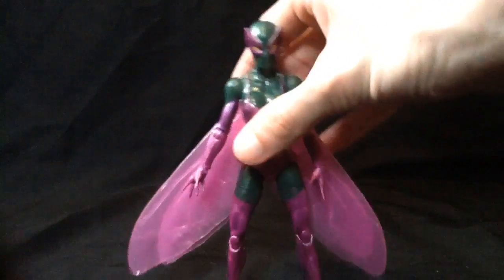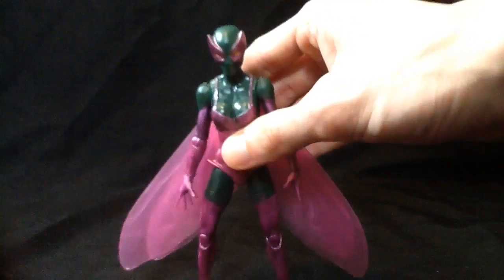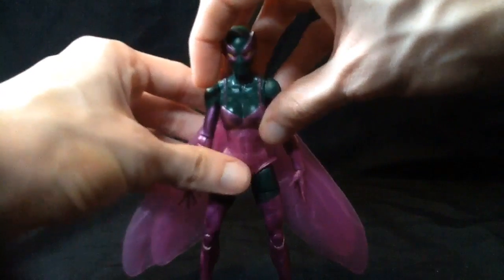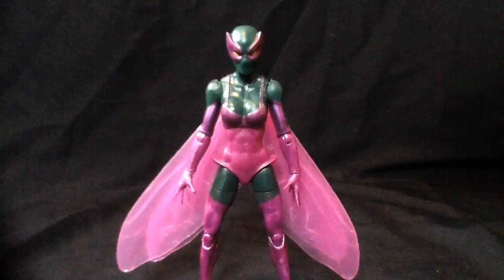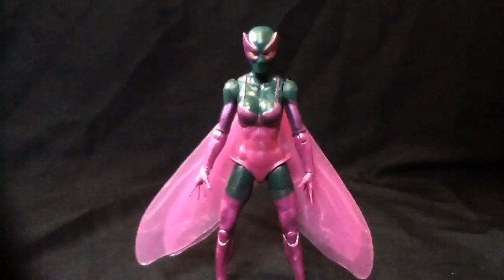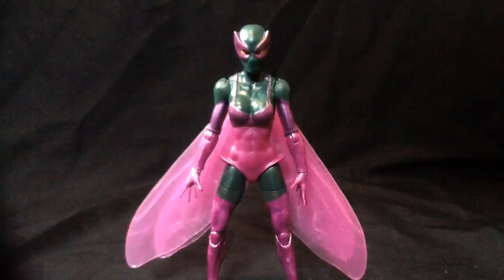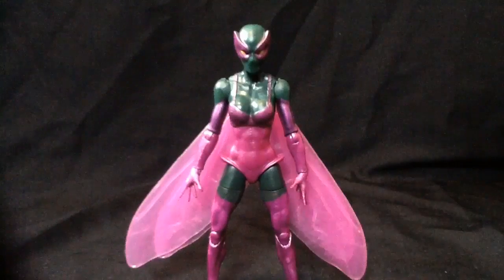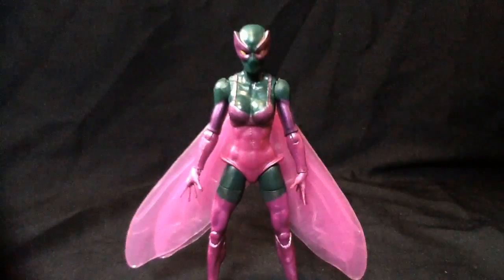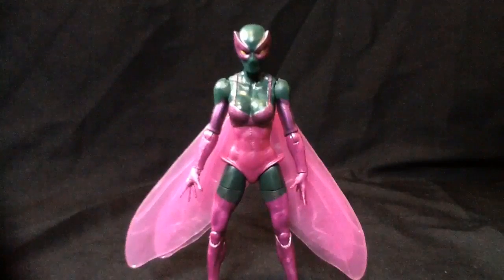So, with that being said, Beetle here — I'll give her a nine. I've just been giving straight tens for this wave. I'll give her a nine. I like her a lot. Very expressive figure. Nine out of ten. If it weren't for some flash and the warped leg, probably higher. And more knowledge of the character, 'cause really it's a chick in a green costume. Fun fact: she is the daughter of Tombstone, who needs a figure by the way. But yes, she is pretty cool. I do like her.